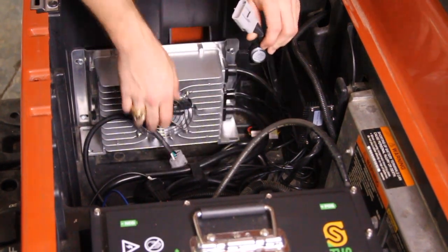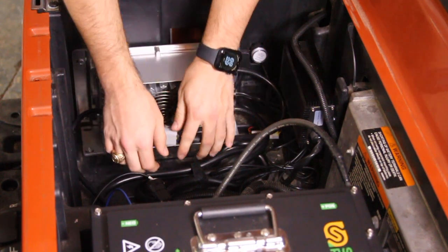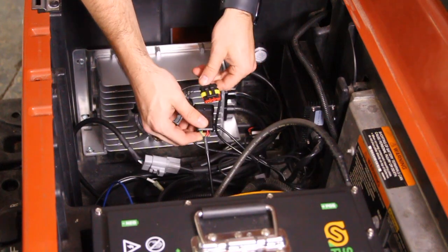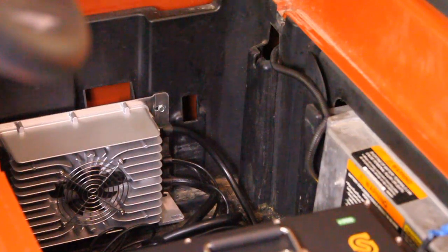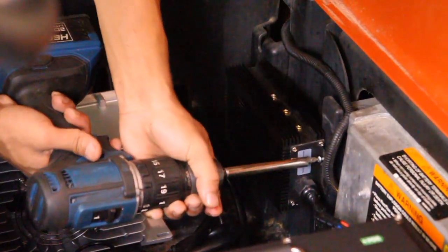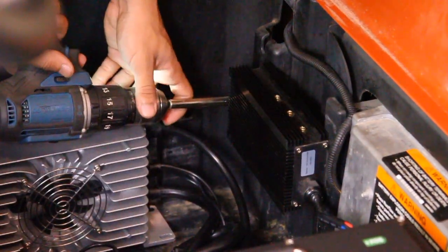Plug the gray quick connect into its matching connector on the charging port, making sure it is securely connected. Also connect the communication cable to the corresponding port on the charger, ensuring both are secure. Place the SunnyPower DC to DC 12-volt converter in a secure and easily accessible spot on the cart for convenient access and stable mounting.